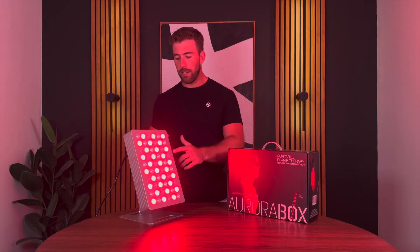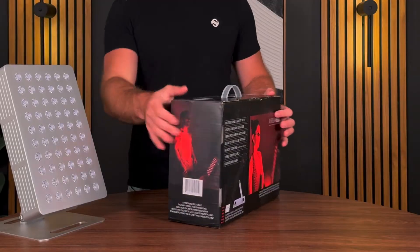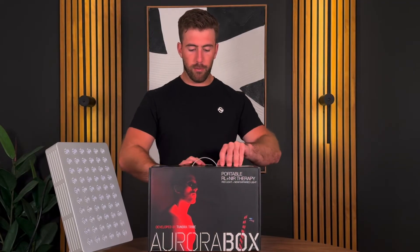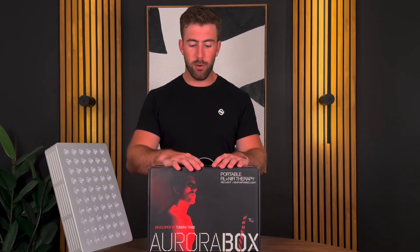Let's get into the unboxing. First off, it comes in this really cool box that I designed myself, so I hope you guys like it. There will be a protective layer around it, so if you ever have damage from transit, definitely let us know — we try our best to protect every single box.